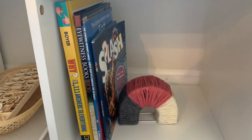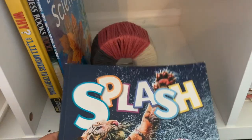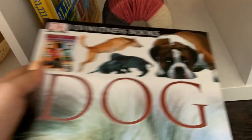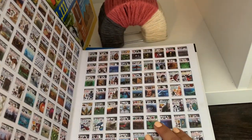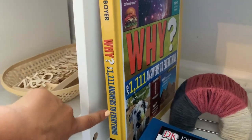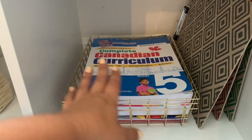Moving on to this cubby — this is going to be our educational book cubby, and I've just started collecting them. I'm hoping to go to a couple more thrift stores to see what I can find. I found an encyclopedia of science that looks really cool, a dog book my kids are into right now about different breeds, and a National Geographic one with tons of questions and answers. I also made this bookend using a dollar tree napkin holder wrapped with yarn — really inexpensive!